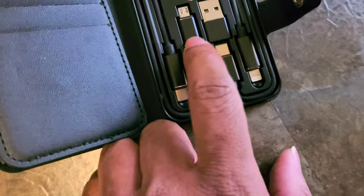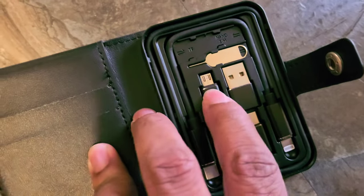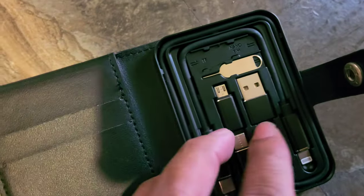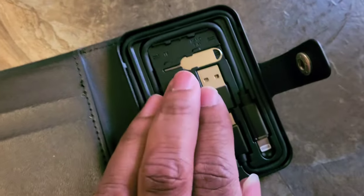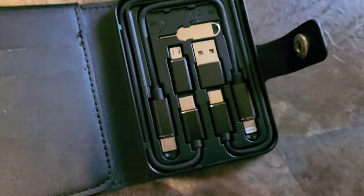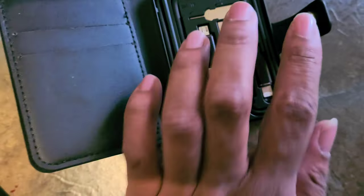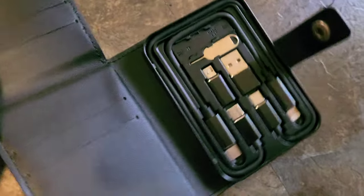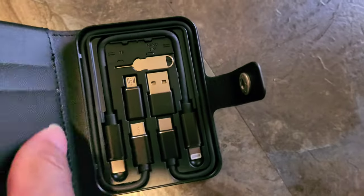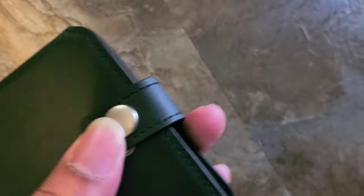Then you got the adapters for micro USB, just in case they're coming from an old school Galaxy phone or Android. And of course you got the regular USB if you're doing the transfer with a computer. You also got your SIM ejection tool. Yeah, this is a nice little gadget — shout out to Samsung.